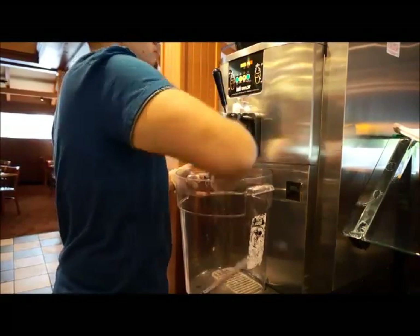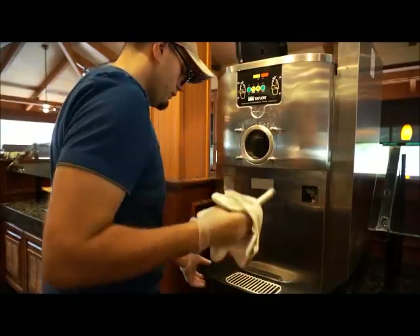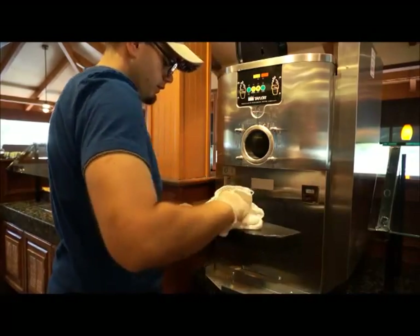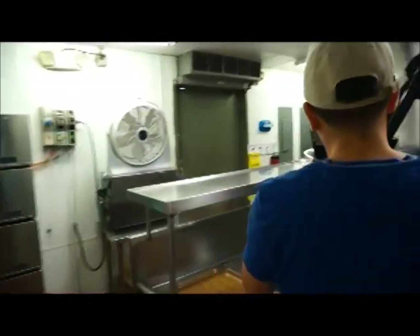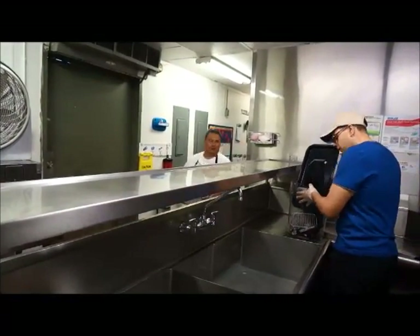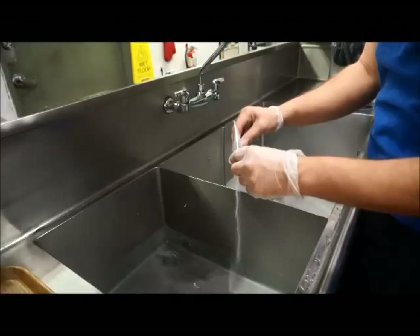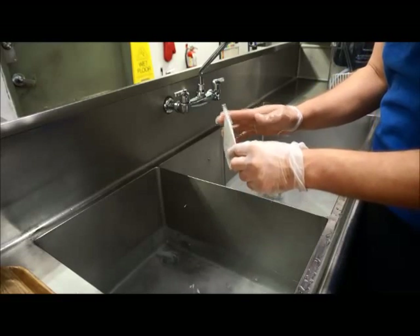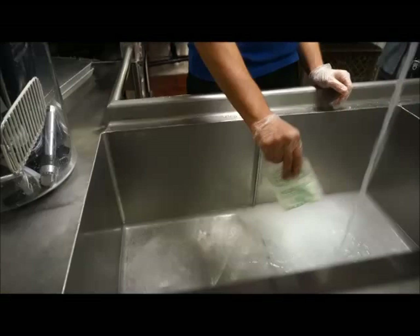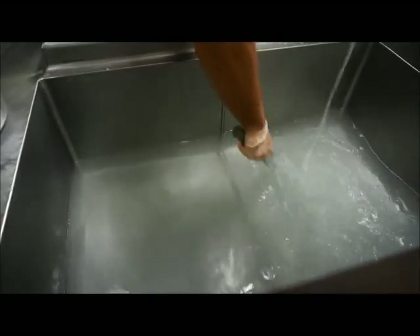Disassemble the removable parts such as the freezer door, beater assembly, drive shaft, drip pans, and draw tubes and take these to a three-compartment sink for cleansing and sanitizing. Make sure the three-compartment sink is in a clean and sanitized condition to eliminate the possibility of contamination from other previous uses. Prepare the same cleaning sanitizing solution as was previously used in the soft-serve machine in a two or three-compartment sink according to manufacturer recommendations. This video demonstrates the proper way to batch wash the soft-serve machine parts in a two-compartment sink. You will need to fill two of the sinks with a combined cleaning and sanitizing agent.